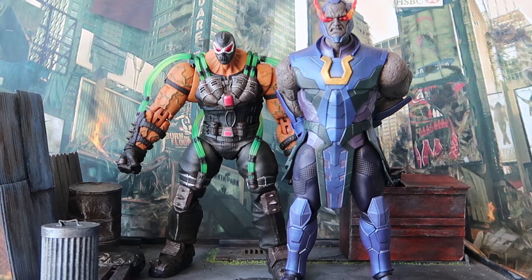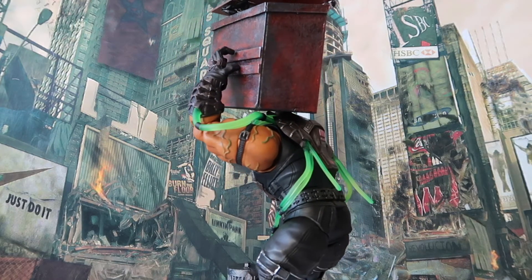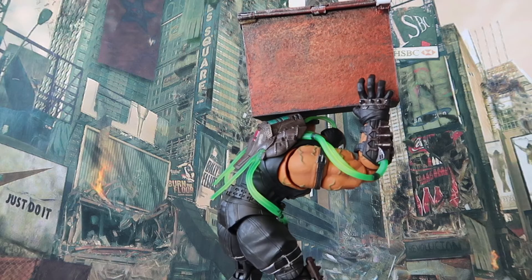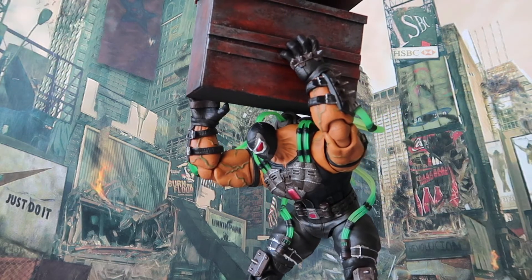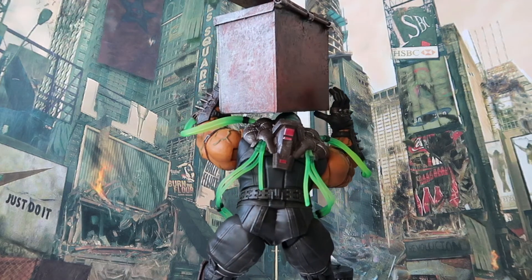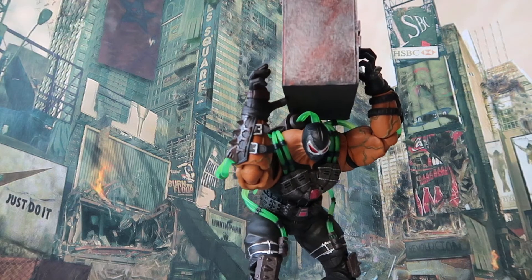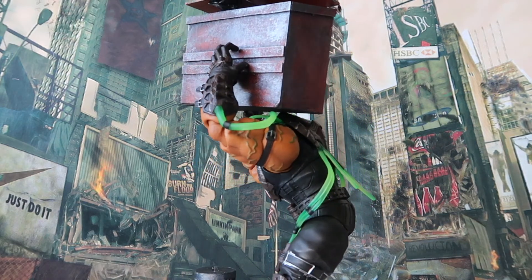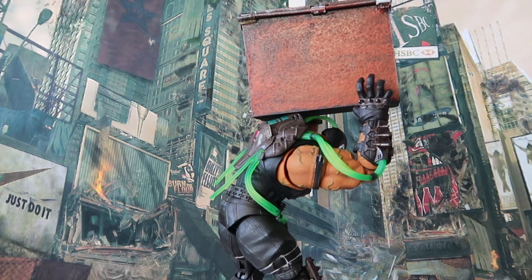Final thoughts: overall, the Storm Collectibles Injustice Gods Among Us Bane figure is an excellent release. Ever since grabbing the Darkseid from the same line, I've become a huge fan of what Storm Collectibles has been producing. In terms of sculpt work and paint work, this figure is definitely top notch — looking closely I don't see any defects. The articulation is also very well done for a figure of this size; Bane can do a lot of the poses you'd expect. Let me know in the comments what you think of Storm Collectibles and whether you'll be getting this Bane figure. Remember to subscribe and like if you enjoyed. As always, stay young at heart, my friends.